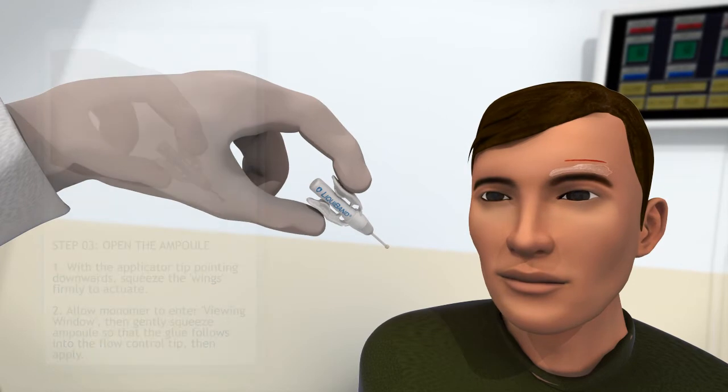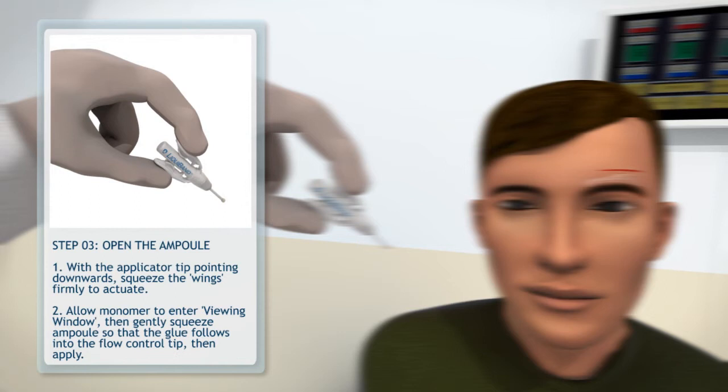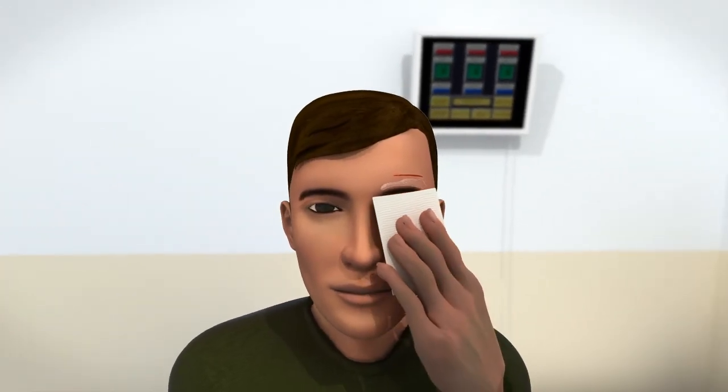Step 3: open the ampoule. With the applicator tip pointing downwards, squeeze the wings firmly to actuate. Once the monomer has entered the viewing window, gently squeeze the wings so that the glue flows into the flow control tip.